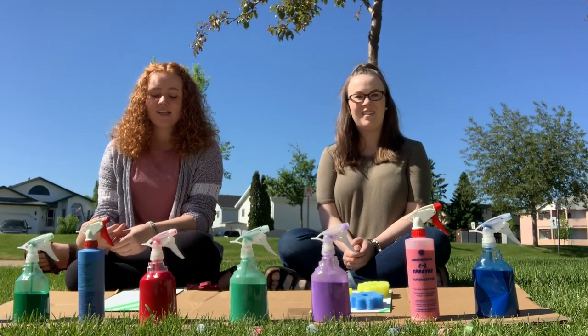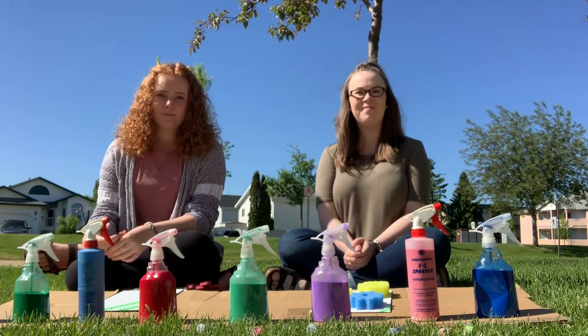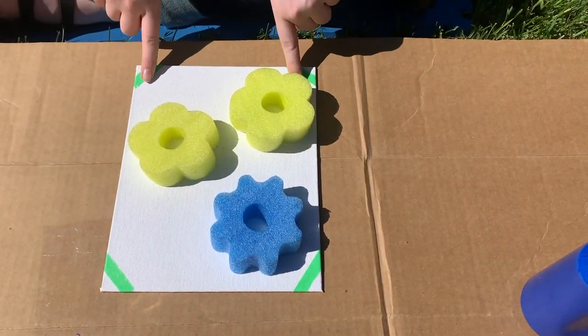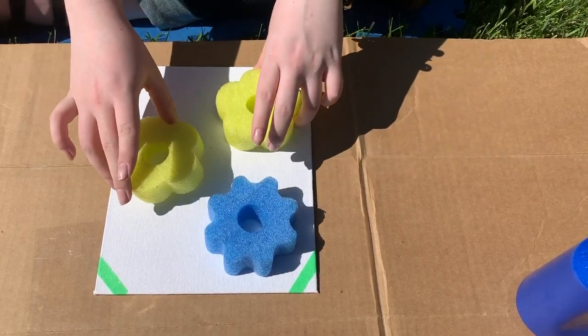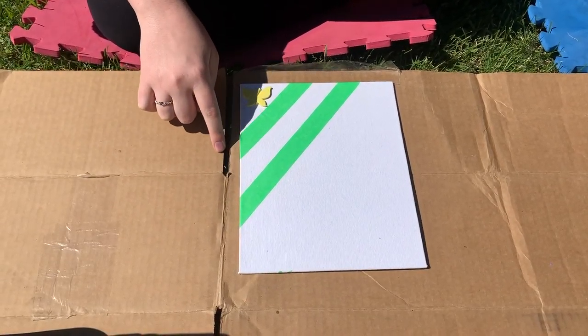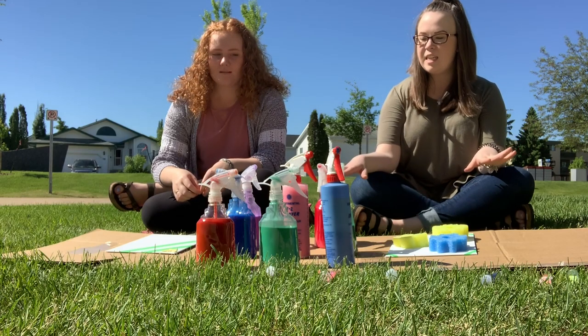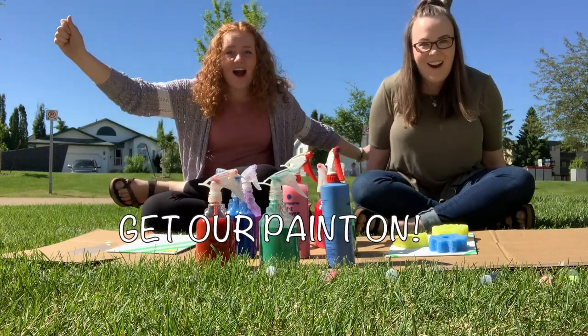For our craft, we decided to move outside so there was less of a cleanup and it wasn't as messy. For my design, I chose to put some painter's tape all along the corners, and I'm going to use some little pool noodles here as a little design. For my design, I chose two bigger strips of painter's tape just around the corner and also a foam sticker butterfly. Now that we've got all of our designs ready to go, it's time to get our paint on!